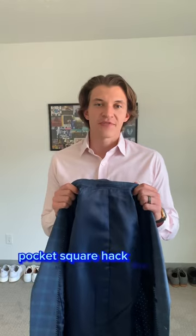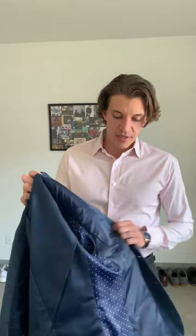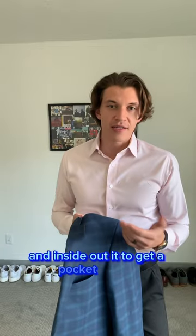I bet you didn't know the secret pocket square hack for your suit coat or blazer. If your sport coat or blazer has a front liner like this, you can take your front pocket liner and inside out it to get a pocket square.